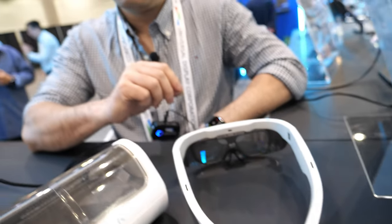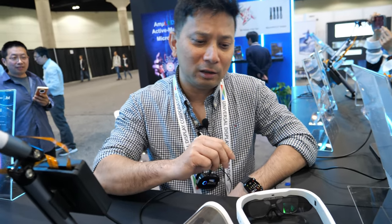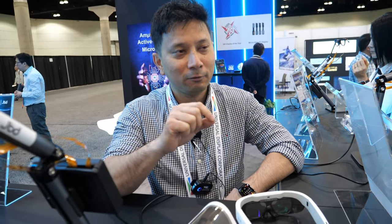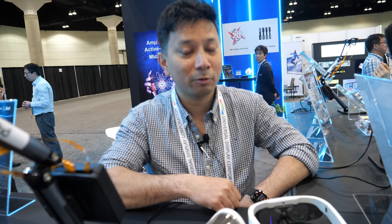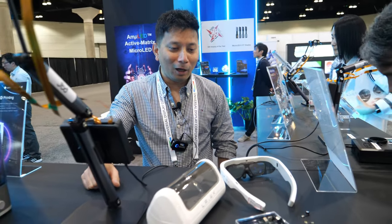Is this the size of the projector that could go in a phone to project on a wall? It's designed to be focused at infinity, so you need to redesign the lens to focus at a certain focal plane. But yes, it can be integrated into various microprojection systems. We do not have a projection demo set up — we're just showing AR here.